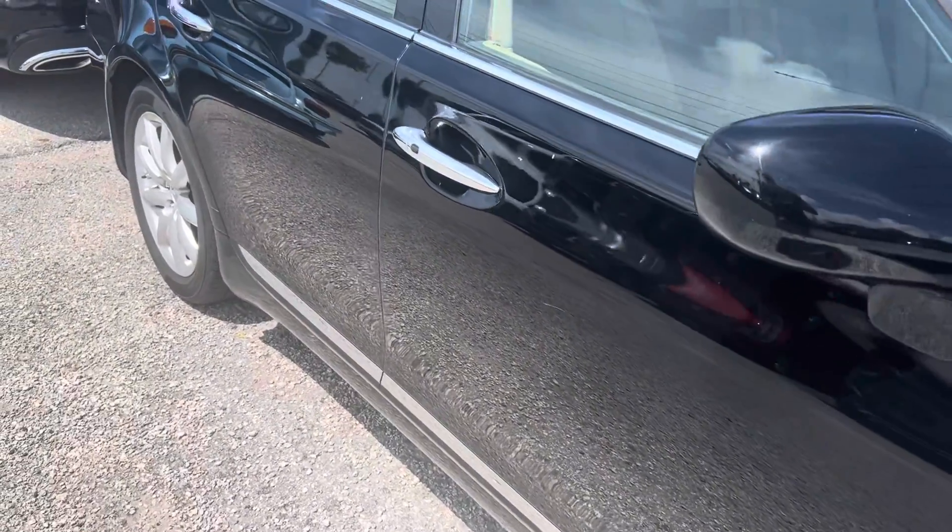Looking down the side here, there's a little mark there. It needs to be buffed out.